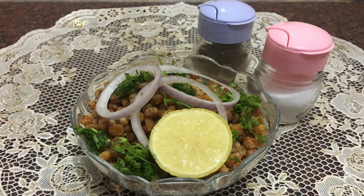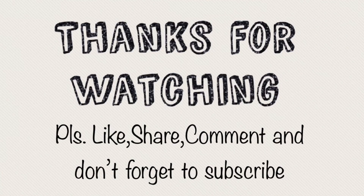Our crispy corn is ready to serve. Hope you like my video — kindly like, share, and subscribe to my channel. Feel free to share your suggestions in the comment section, and click the bell icon to get updated on our exciting videos. Thanks for watching.